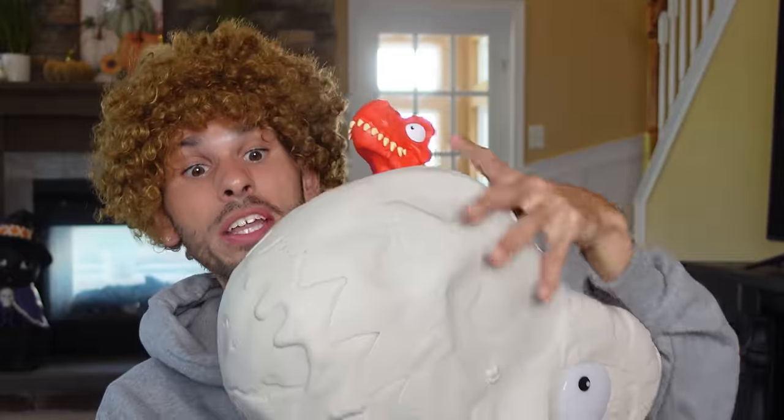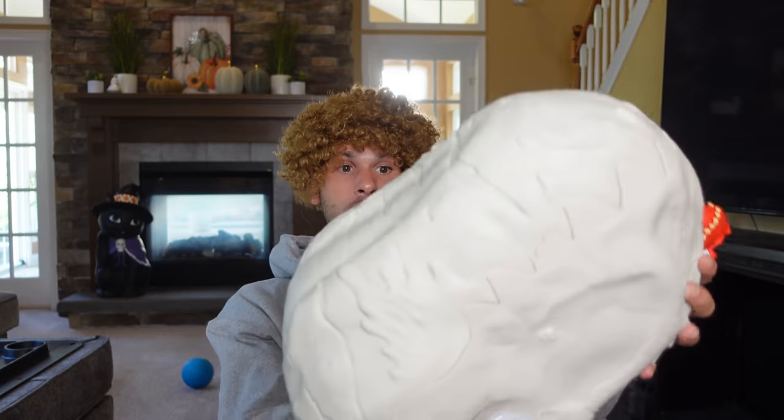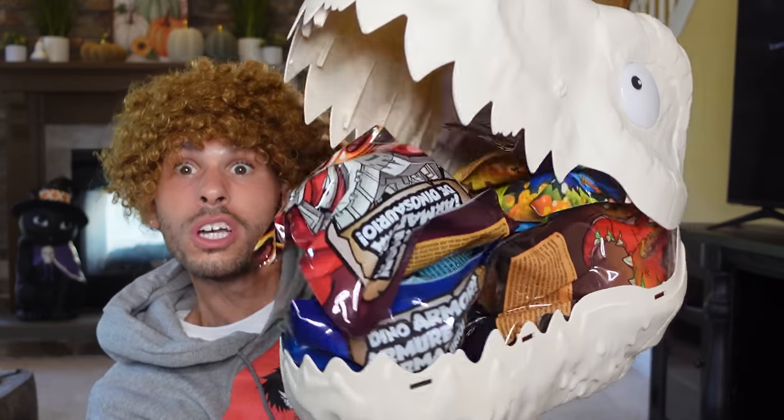Man, look at the teeth on this dinosaur! I got an idea — I'm going to try what I usually do, I'm going to bust this bad boy over my head. Here we go, hi-ya! That didn't work, let me try one more time — hi-ya! Ouch! It absolutely worked out! Whoa, check it out! There was so much stuff in there I couldn't even own it. I can wear this like a hat and pretend to be a dinosaur!